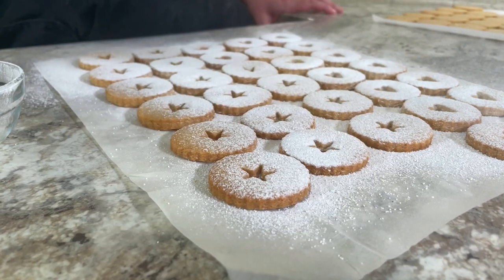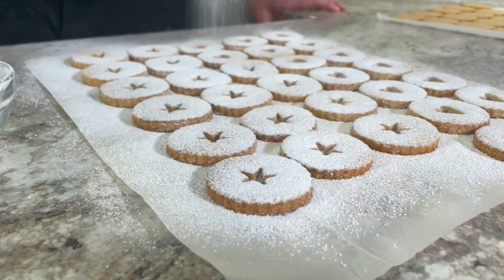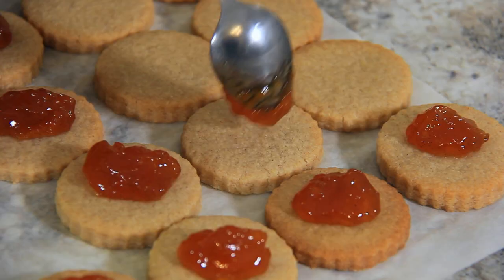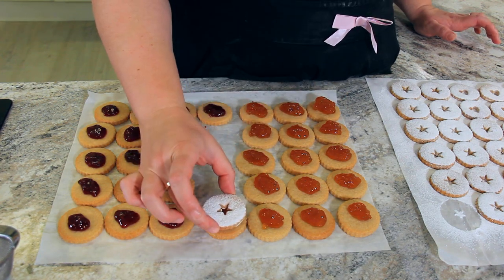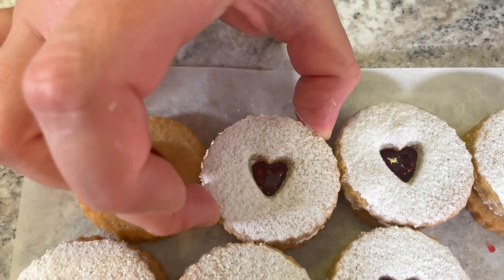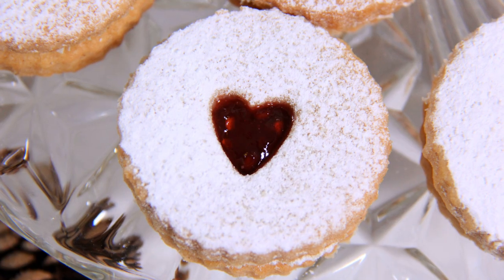By dusting them now, it makes sure that you can really see that jam shine through your little decoration in the middle. I'm using about half a teaspoon of jam on the bottom half of my cookies. Apricot jam is the most traditional and it tastes delicious with the almond flour in these cookies. Gently place the tops of your biscuit on top of your jam so that the jam just starts to press up through the decoration. I've never met a single person who hasn't fallen in love with these cookies.